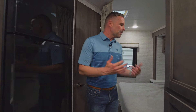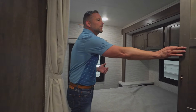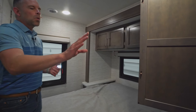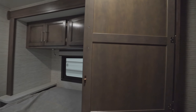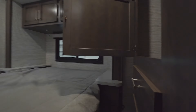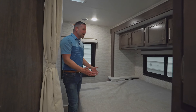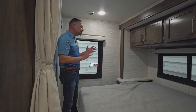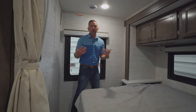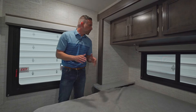The bathroom inside this coach is very nicely sized for a 24-foot coach. You'll notice a very large medicine cabinet as well as storage below the lav sink. Unlike some of our competitors, we're not using a plastic sink or plastic faucet — these are stainless to provide longevity. There's also a nice sliding retractable shower door that's easy to open wide and close.